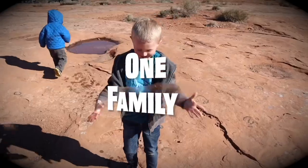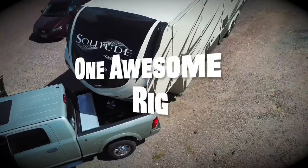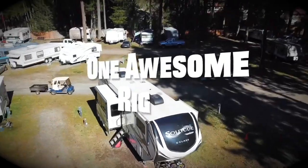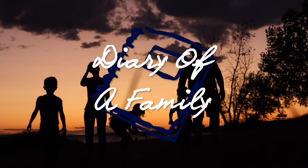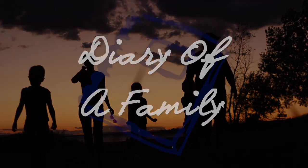Hi, my name is Kent from Living Light RV. And I'm Garrett from Diary of a Family. We both got something from a company and we're going to look at those units today and install them.